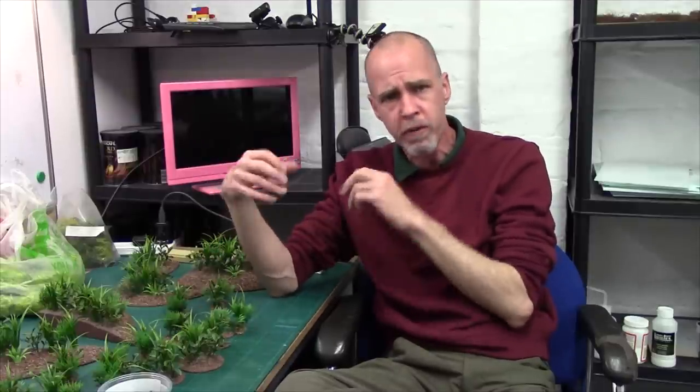Hey guys, Mel the Terrain Shooter back in the studio and back in the Back to Basics playlist. We're re-looking at a topic I did about three or four years ago when I first started the channel, which is texturing terrain. The reason we're revisiting this is because how I do it and what I've learned since then has come on so much. Since I was restocking my basing materials, I thought it was a good time to redo that video and bring you guys up to speed.